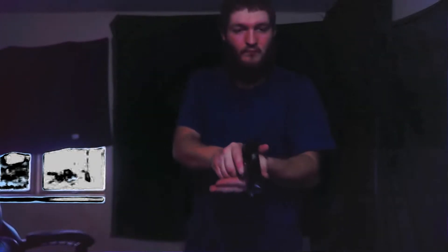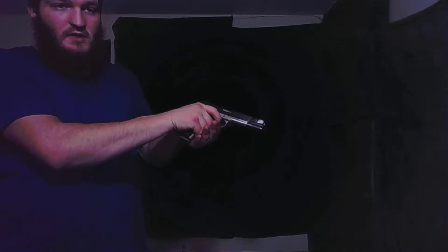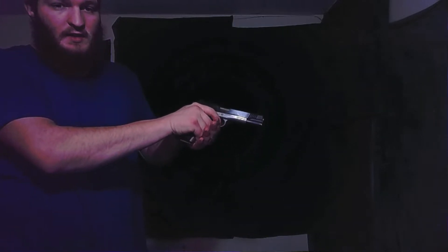I keep hearing that people have a terrible aim with these, but what you want to do is use those dots — the front sight and rear sights. You want your front sight slightly lower so that if you do squeeze the trigger and the gun kicks, the gun will lift up just a little bit.